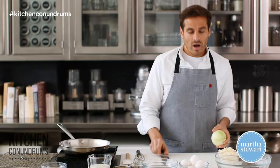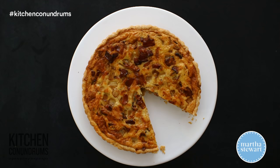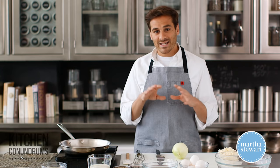Oftentimes, a quiche has a lot of elements to it, so it's not only that custardy goodness, but there are also vegetables. Sometimes there's cheese, and sometimes there is also meat in the filling. Today I'm gonna show you a very simple bacon and gruyere with a little bit of onion filling for a quiche. So how do you start that off?